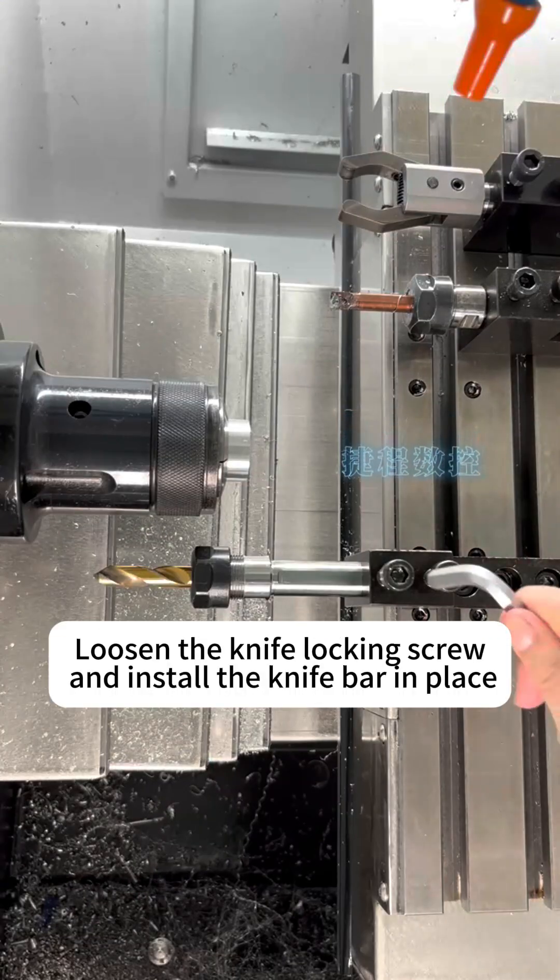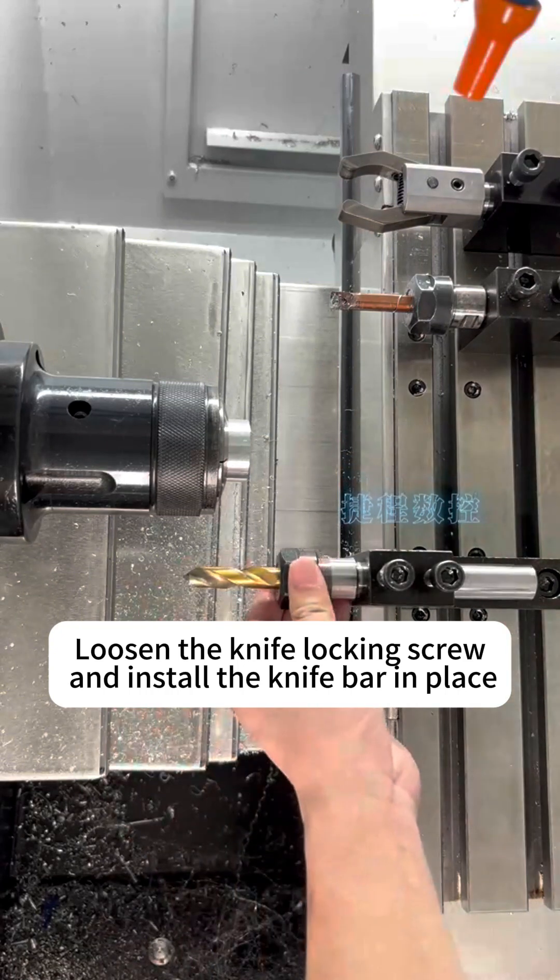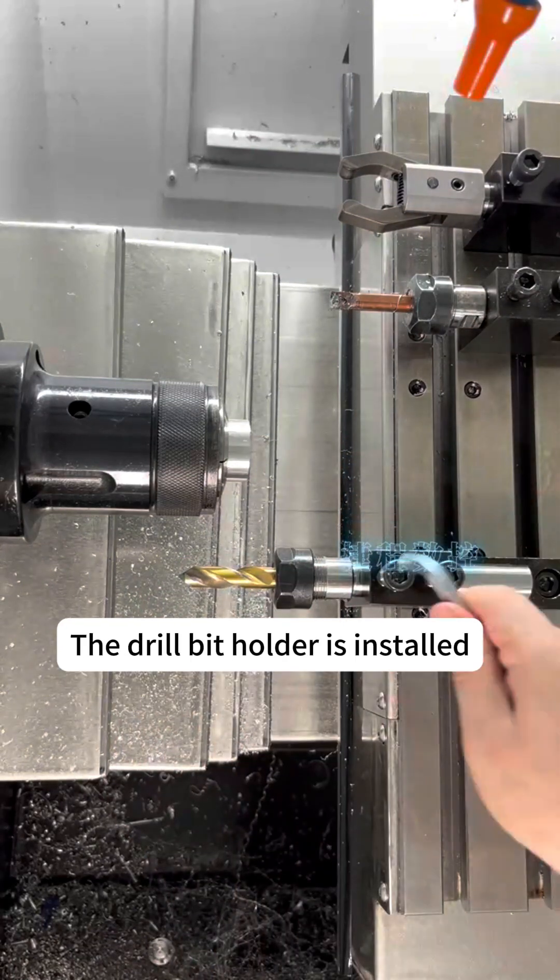Loosen the knife locking screw and install the knife bar in place. The drill bit holder is now installed.